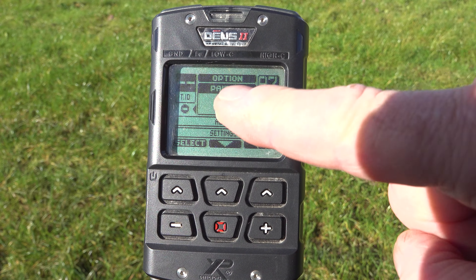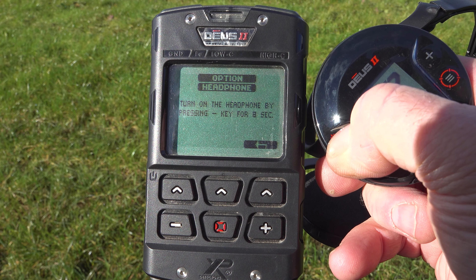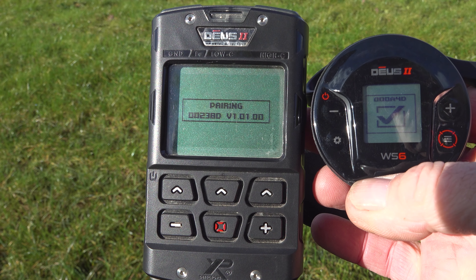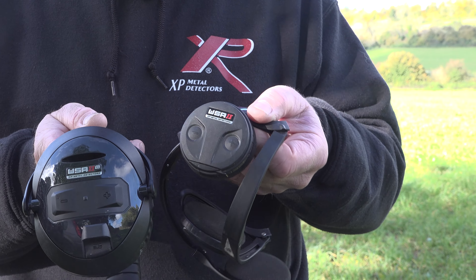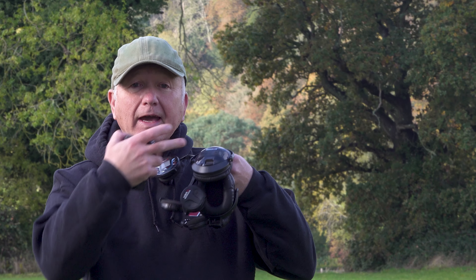Go to options and scroll around until you see pairing. As you can see, the graphic is showing a coil — we don't want to pair a coil, we want to pair the headphones. Press the plus button until we get the headphone graphic, press select, and it's asking me to press the minus button and hold it down. For this tutorial I'm going to be using the WS6 headphones.